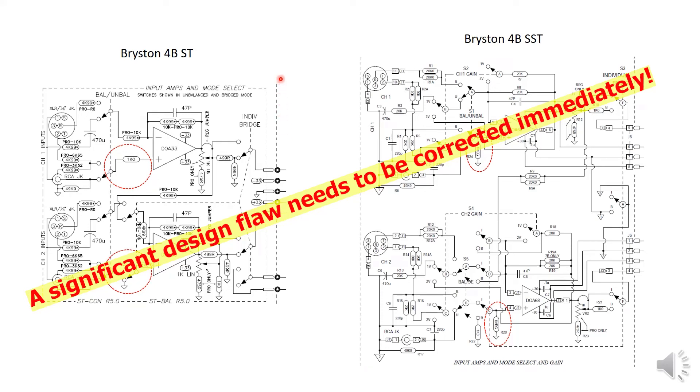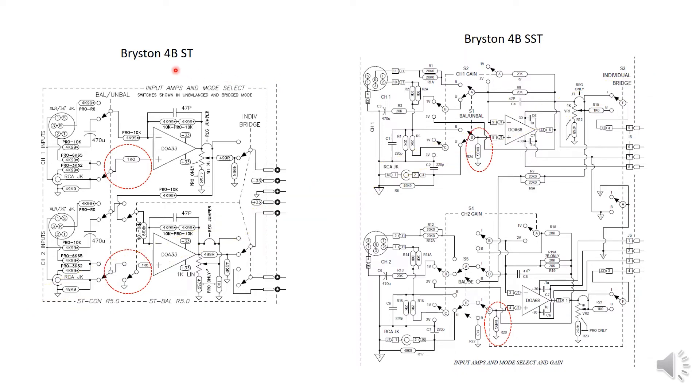Recently I heard a lot of failure stories on the earlier generation Bryson amplifiers — BST, 3BST, 7BST, or those products earlier than those. When I upgraded my 4BST to a more capable amp, I got a chance to compare it with the 4BST input stage shown here, and I immediately noticed a significant design flaw that will cause damage to amplifiers of the earlier generations.